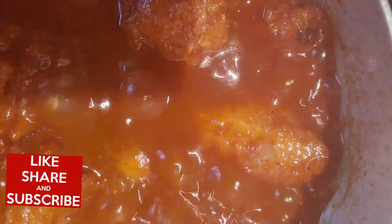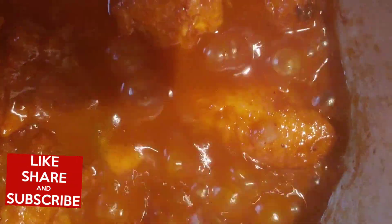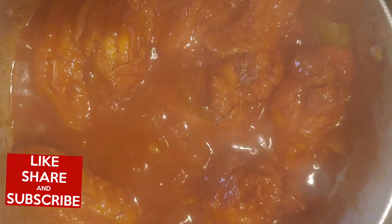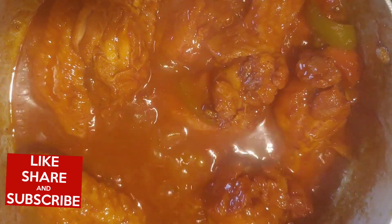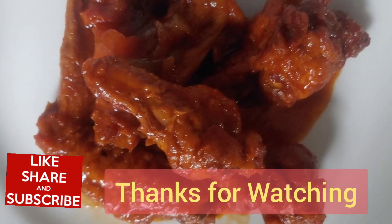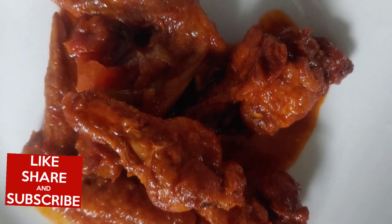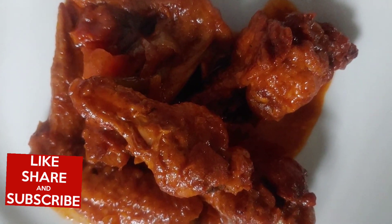Guys, this is looking good already. Please take some time to watch this video. Hope you give it a like and share, and if you don't already subscribe, please subscribe. Guys, this is my fried barbecue chicken wings — look at that. And guys don't forget to like, share and subscribe, and thanks for watching. God bless.